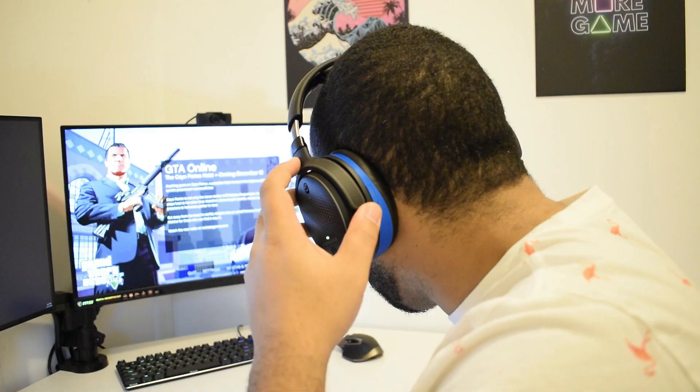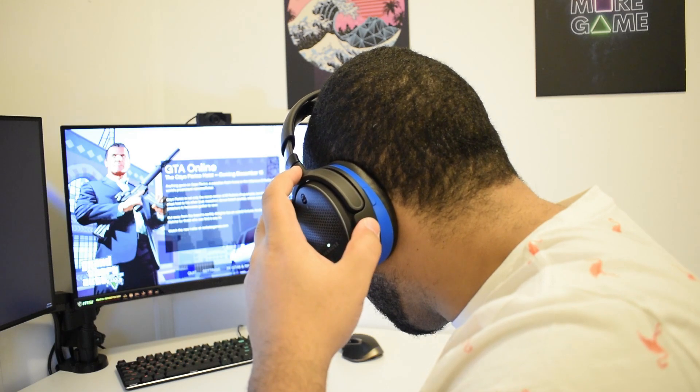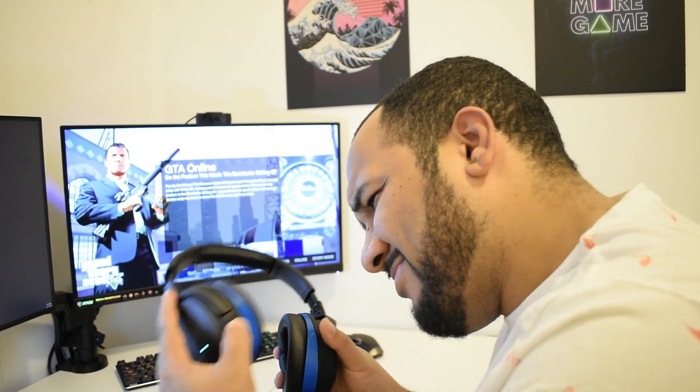Something bad I was experiencing — and I haven't had it happen after the firmware upgrade — was a volume explosion glitch. I'd be playing and the connection would drop with no sound, then it would come back with the volume at max, just exploding into my ears. That's probably not good when you're playing games with explosions and gunshots and friends yelling. Hopefully this firmware update fixed it.